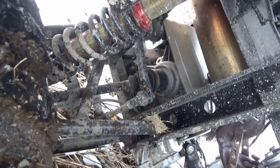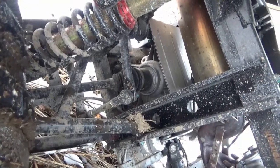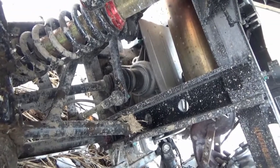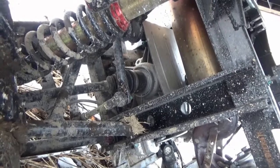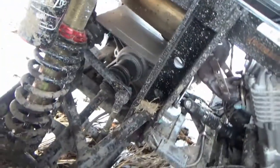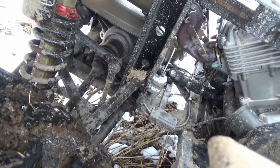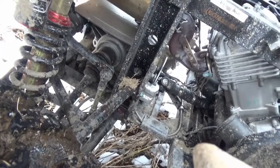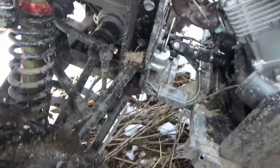The rear axles are CV style, like a front-wheel drive car. There are no U-joints — they're constant velocity joints with rubber boots, so you want to keep an eye on them. If you pop a boot and the grease comes out and dirt gets in, it's going to be expensive to repair. I looked up some parts prices which I'll mention shortly.